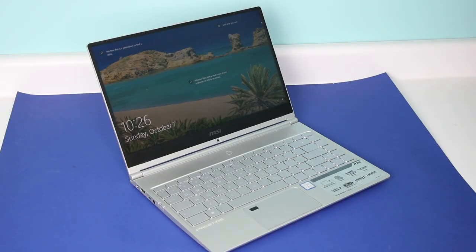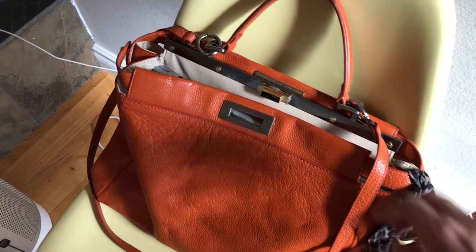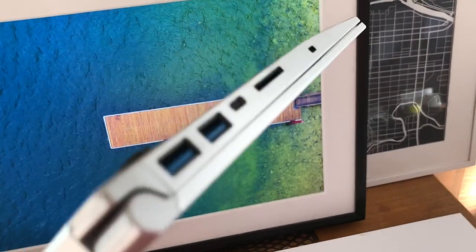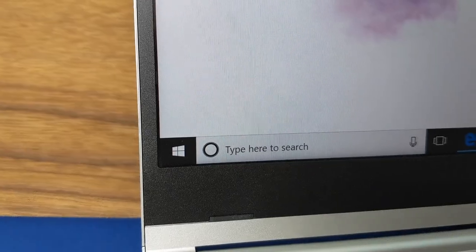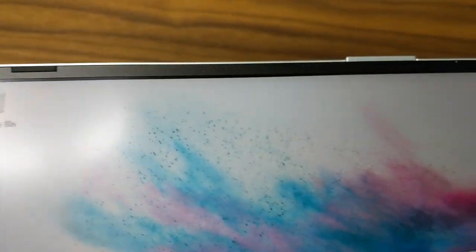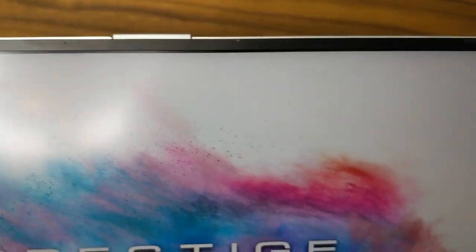The 14-inch MSI PS42 is a sleek looking machine. The silver unit I tested was attractive and professional looking. I noticed right away how thin and impossibly light it was — weighing just over 1 kilo, or 1.19 kilos to be specific, and at 15.9 millimeters thick, this laptop can fit into some of the smallest spaces. In addition to being very thin and light, the monitor is nearly bezel-less at just about 5 millimeters, meaning the PS42 is almost all screen.